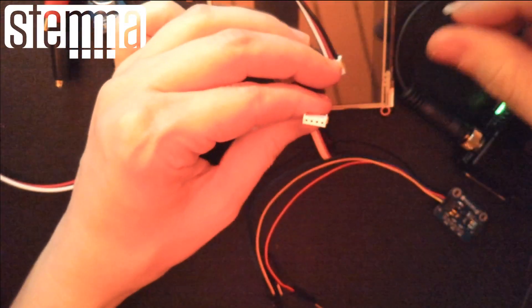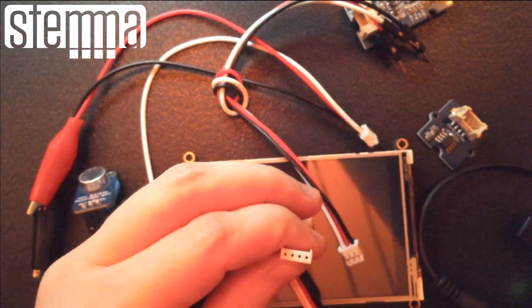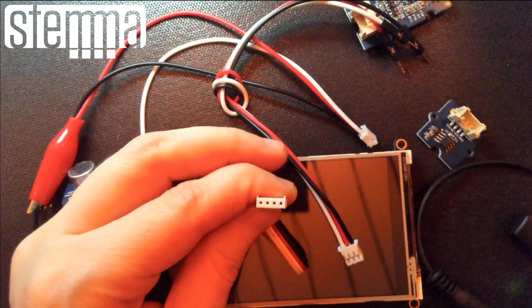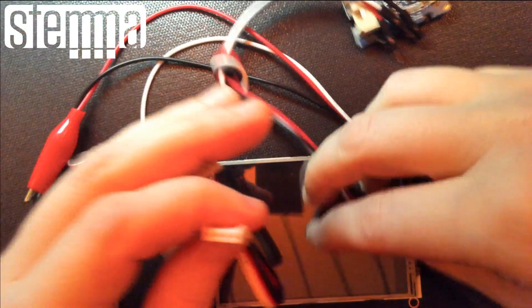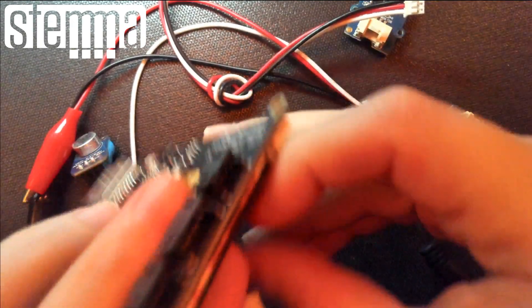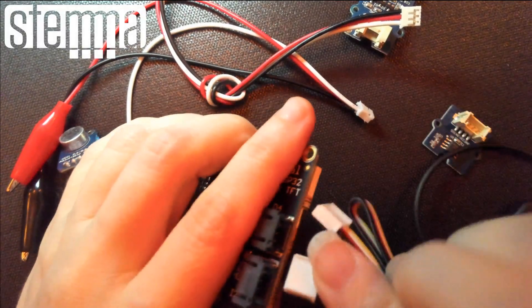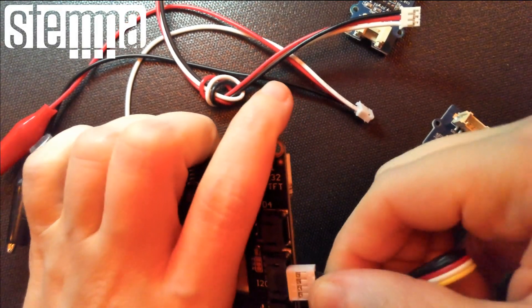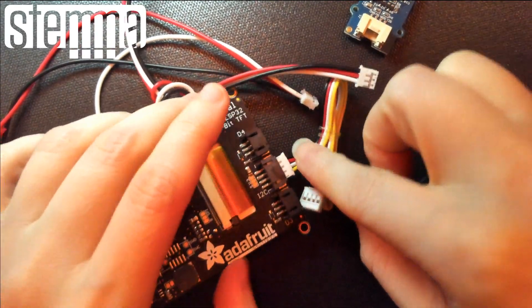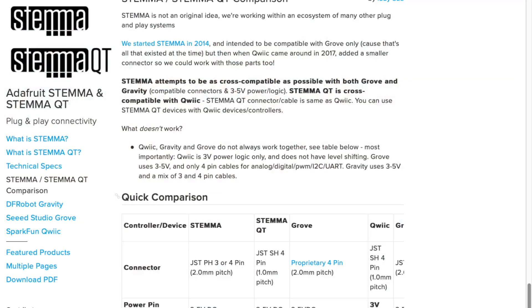So this is the Grove connector. You can see it's got these little notches. And if you compare that with JSTPH, it is a slightly different connector but the pitch is the same. So for example, if you have a four-pin, you can jam a Grove connector into a Stemma port. It goes in this way — it does fit. So you can plug Grove stuff into Stemma ports and vice versa and it'll work just fine. That said, I only do I2C stuff, since I don't want to deal with weird non-standard interfaces on a four-pin connector.